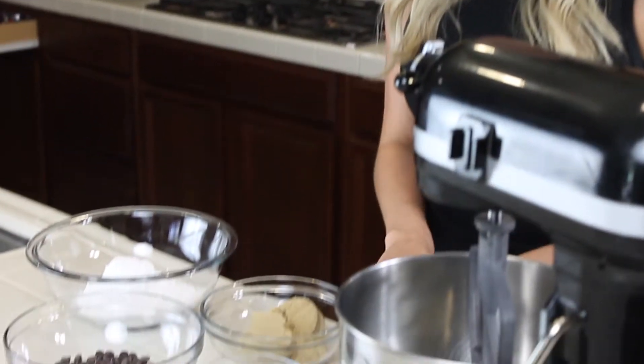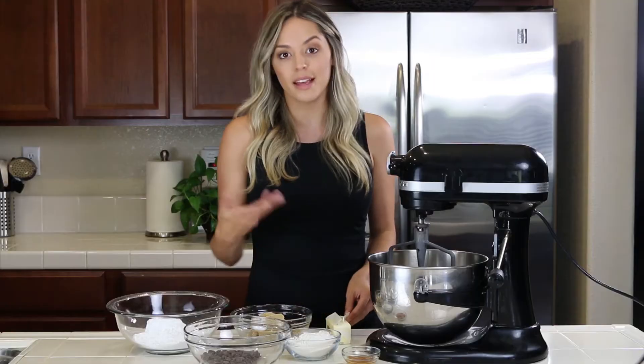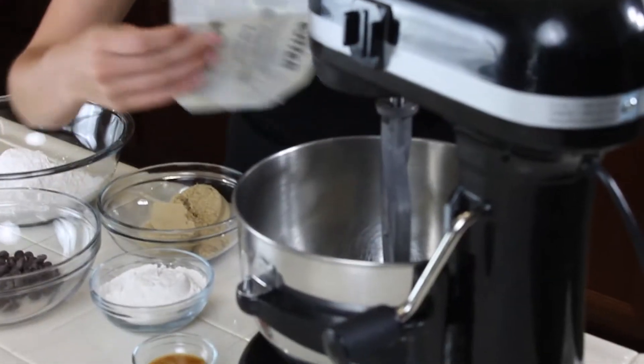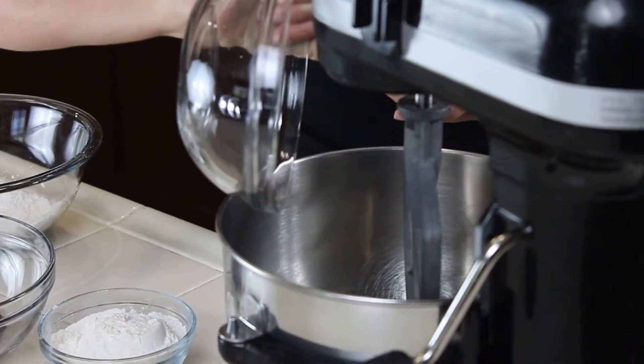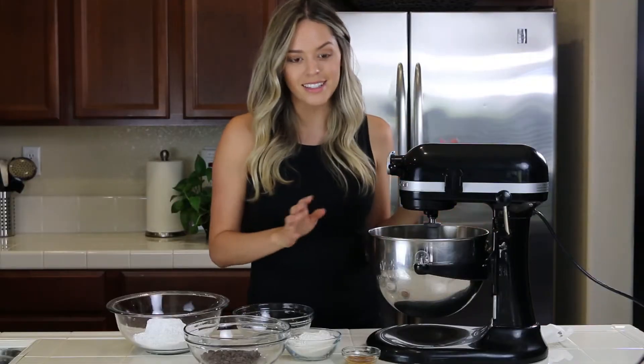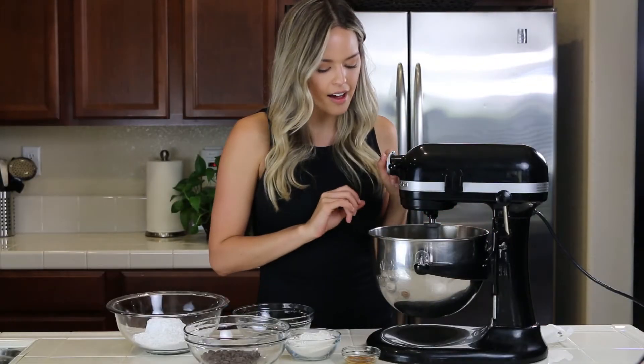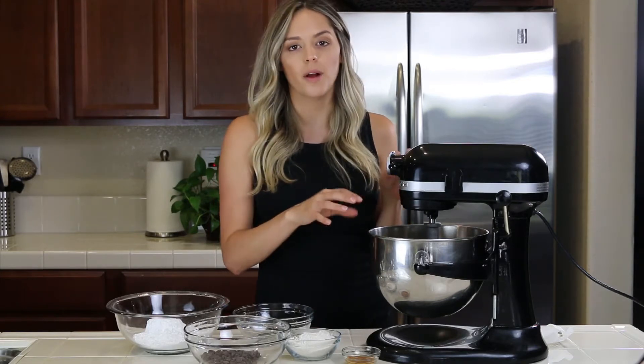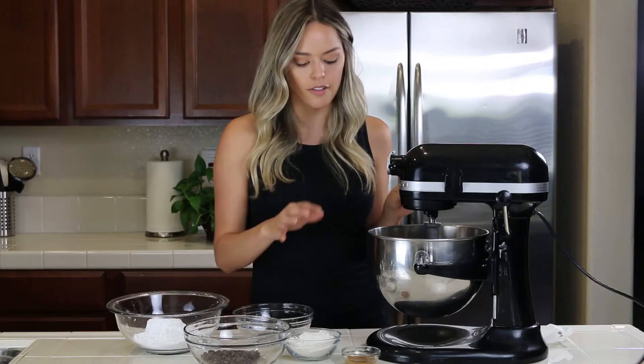So I am just going to start by making kind of like a base of chocolate chip cookie dough. I'm going to start with my softened butter and then my sugars like always — so brown sugar and butter. Give that a mix. Alright, so it's nice and mixed together. I want to make sure that there's no dry brown sugar anywhere. You want to make sure it's nice and fluffy.